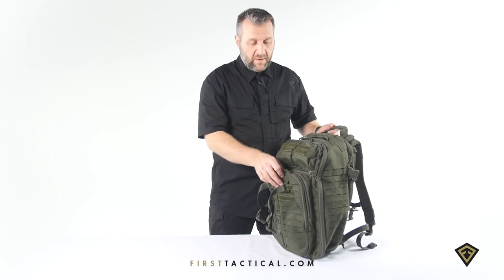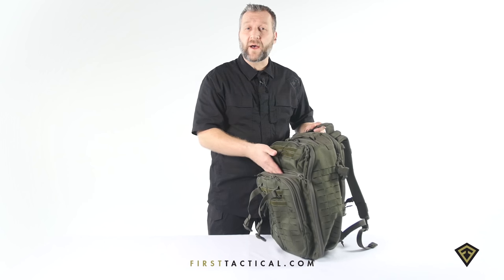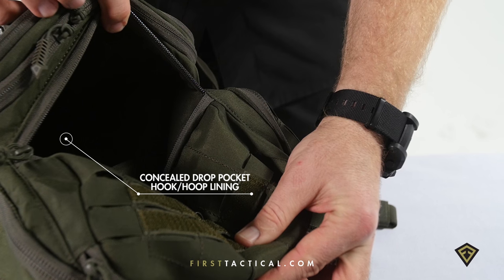Behind the organizer, a simple flat pocket with Velcro on the back wall. Allows for a simple holster or any quick accessible items that you need.